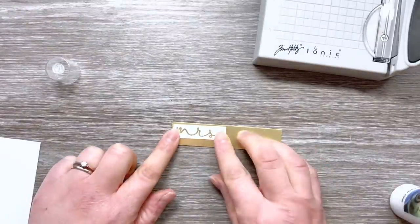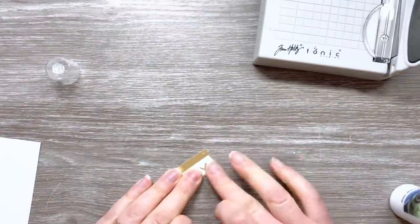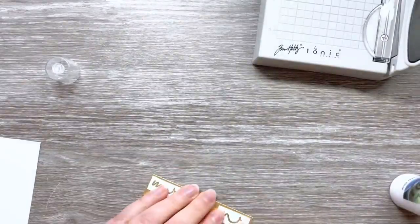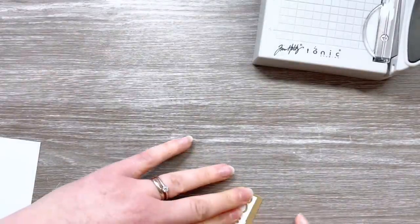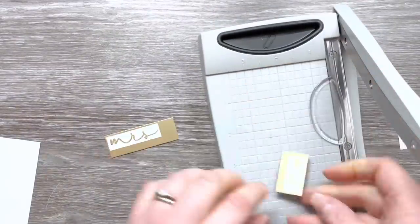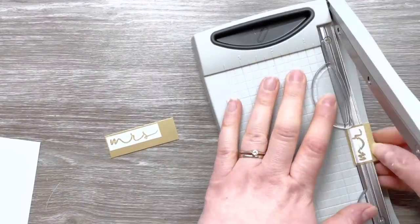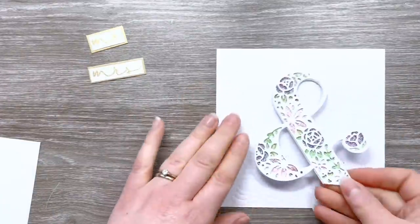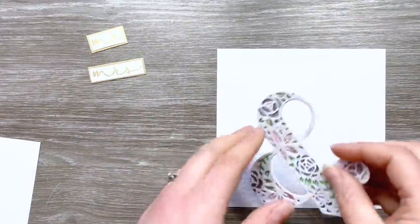I'm also going to attach these to some gold metallic cardstock just so they've got a little border and stand out from the background on the card. If you get a little bit of glue on metallic cardstock, the best thing to do is try to quickly wipe it off with your finger. If it doesn't come off, use an e-cloth or microfiber cloth with a little bit of water — you can easily wipe that glue off before it dries. I'm trimming these down so they've got a nice even border around them.